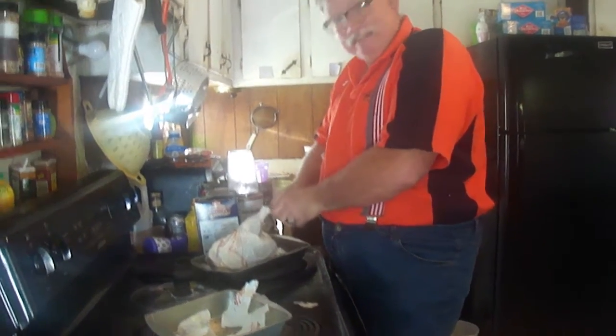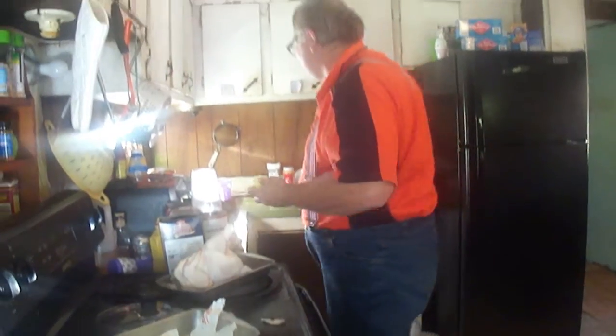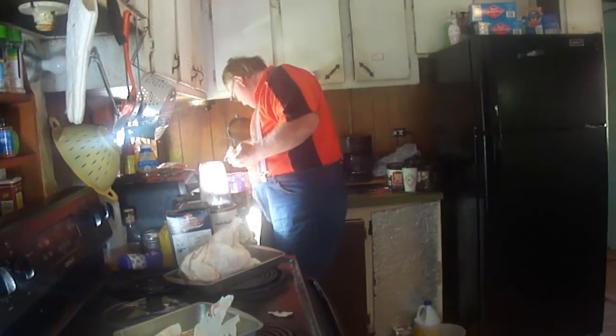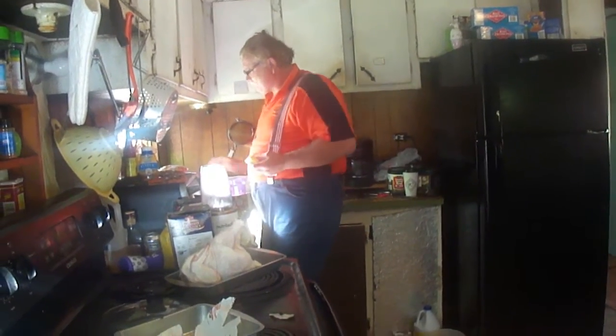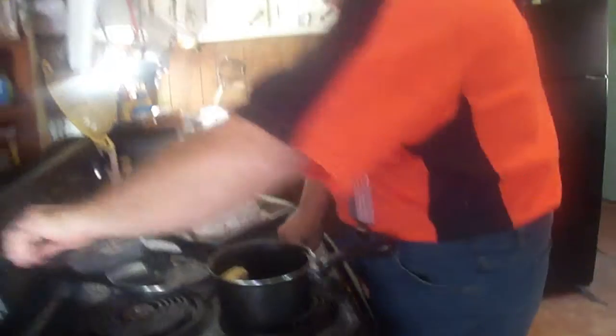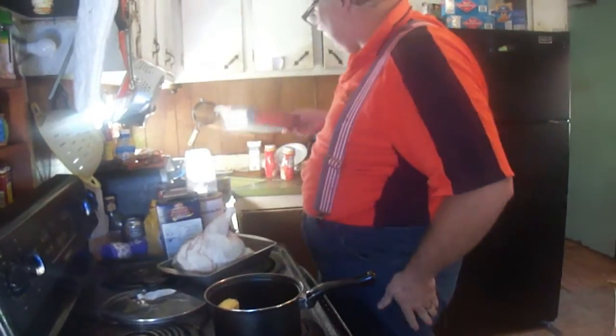This butter is kind of hard to get. Sometimes it helps if you put it in a pan and put it on the stove. We're going to heat up some butter.